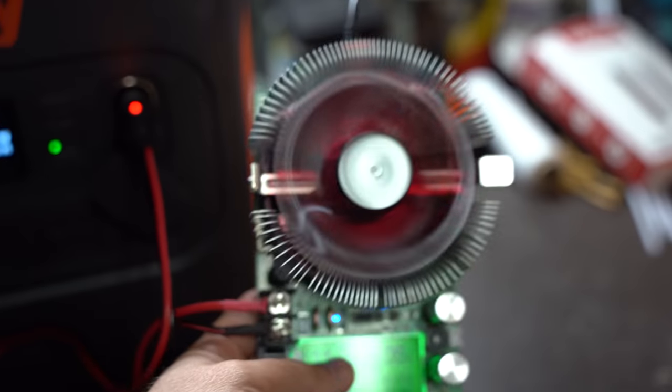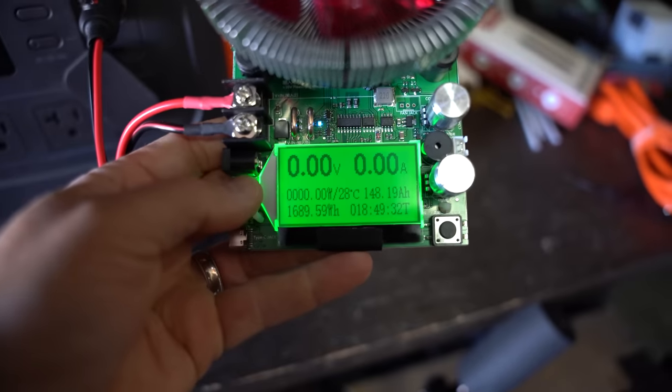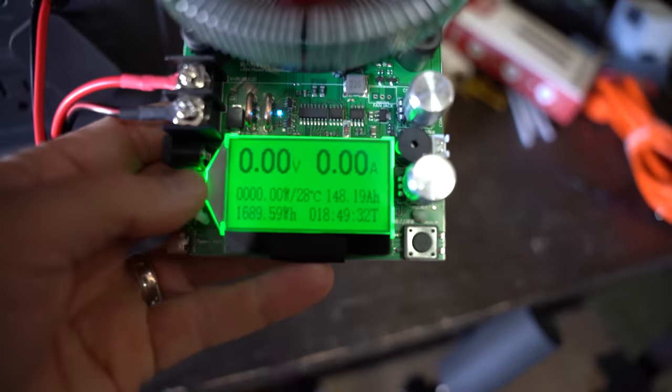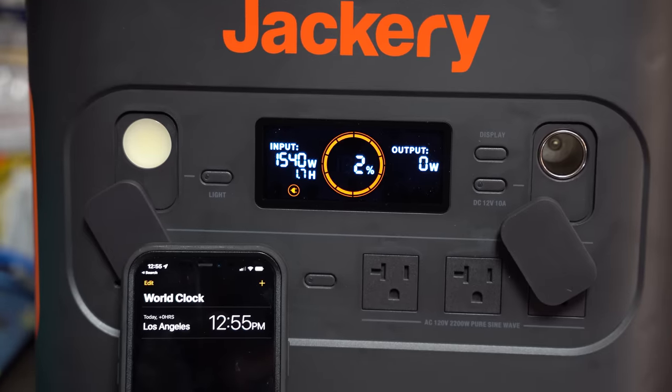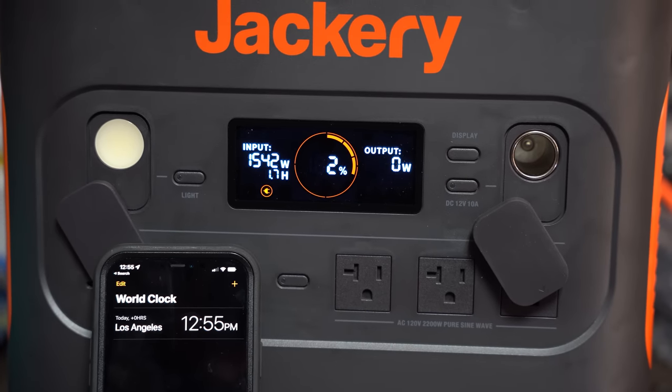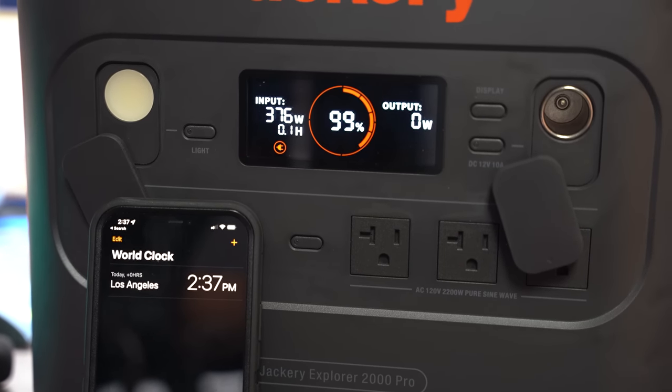Now that we've run through the specs, let's look at how this device performs under various tests. To test DC output efficiency, I use a device that puts a load on the Jackery and records total output as it drains from 100% to 0%. After testing, I was able to get a total of 1,690 watt-hours over the course of 18 hours and 49 minutes, giving a DC efficiency of 78%.